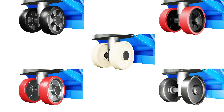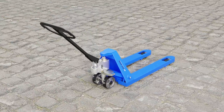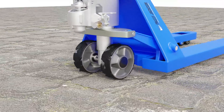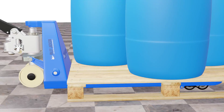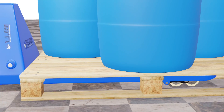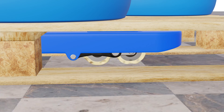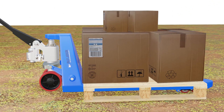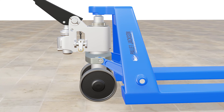And there you have it — we have compared five types of pallet jack wheels, including their pros, cons, and ideal applications. It's clear that choosing the right pallet jack wheels involves considering various factors: the floor surface, load weight, noise, indoor/outdoor use, and budget all play a role in making the best decision for your specific needs. We hope this video has helped you understand the different types of pallet jack wheels and how to choose the best one for your needs.